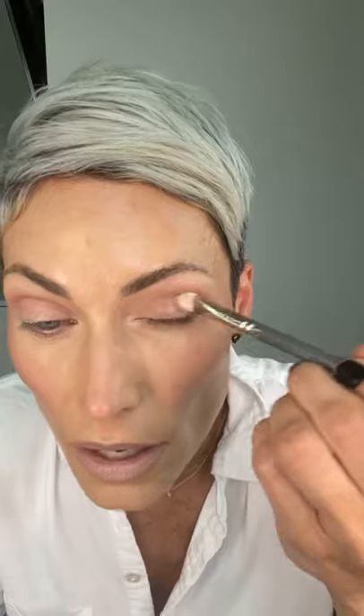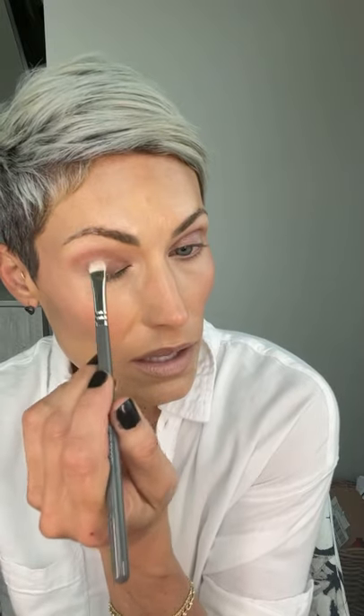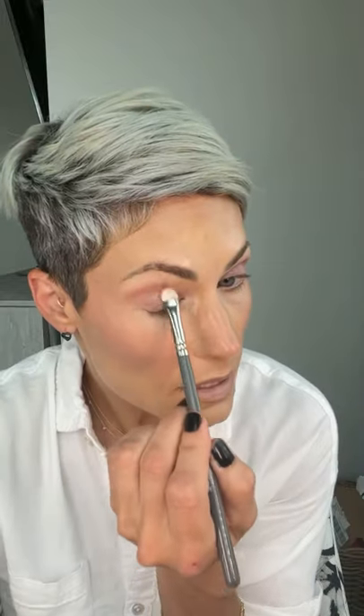Oh gosh, these pigments in these eyeshadows are next level — you forget how much of a struggle eyeshadow pigment can be until you've been using these for four years like I have. I have glue on my lashes from last night — talk about a hazard of the job. My mascara will cover it. So all we have on now is Nutcracker and some GG — nothing in the inner corner and nothing on the outer corner yet.